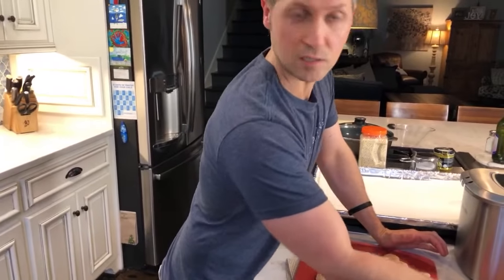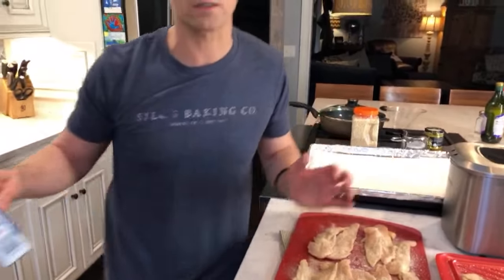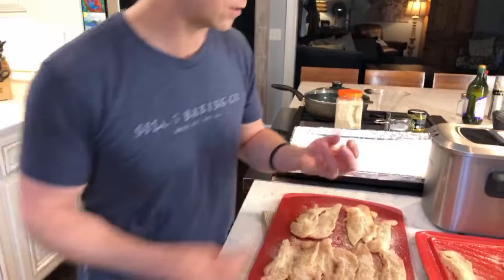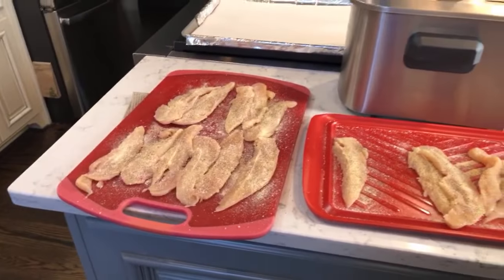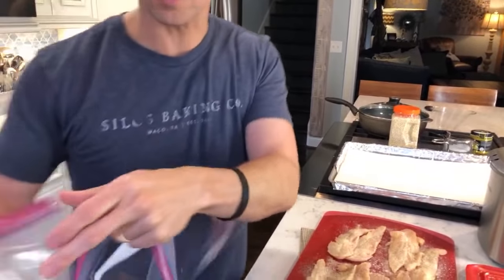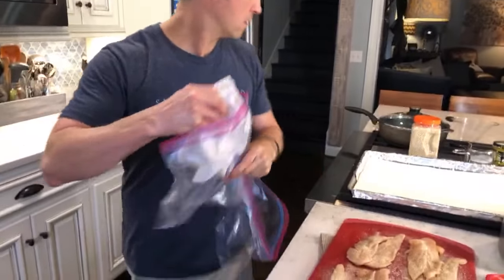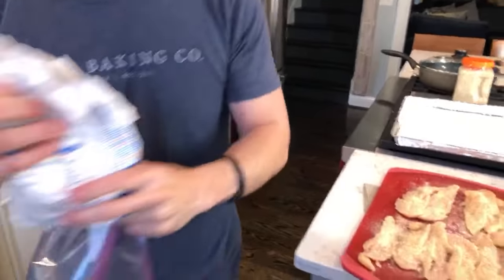Why kosher salt? You'll actually be able to pinch it and dash it on there. If you're doing something like a steak, kosher salt is much better because table salt dissolves way more quickly, so you don't get a good crust on it. The kosher salt makes more of a crust. This is all seasoned now — I'm going to get a big bowl, or just a gallon baggie. I'm going to get some regular all-purpose flour.